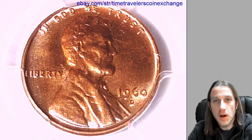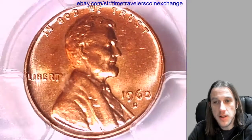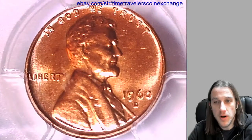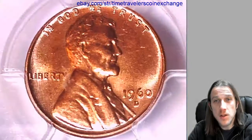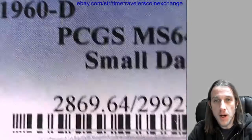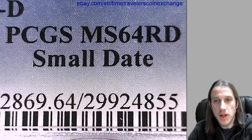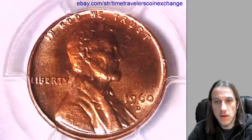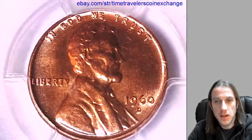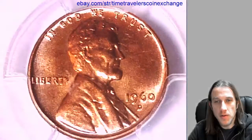Hello again everyone. Our next coin here at Time Travelers Coin Exchange is a 1960 D Lincoln Memorial Cent. It's a Business Strike coin from the Denver Mint. This one has been graded by PCGS and they graded it at Mint State 64 Red. It's the small date variety from the Denver Mint. We'll take a look at the front of the coin, and then we can take a look at the reverse.